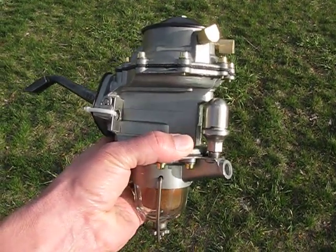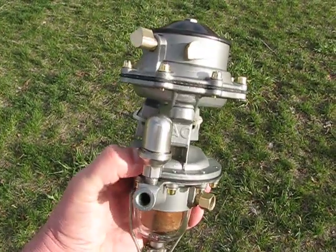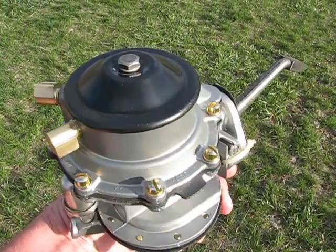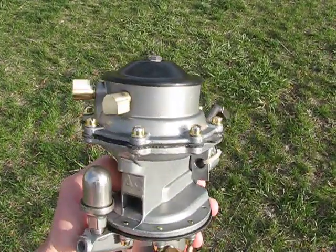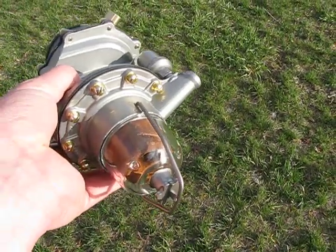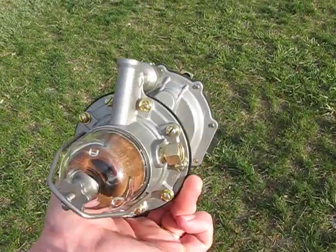Here we have the really nice fuel pump and vacuum pump that I got back from Fusick in Connecticut. Really good work. They went the distance and put in some really nice brass colored screws in the various parts. If that's an original glass bowl, then it's very nice — just like the one I sent them as a core. Look how pretty that is. Isn't that beautiful?